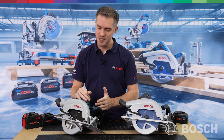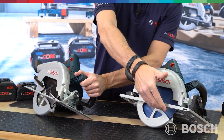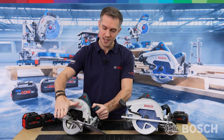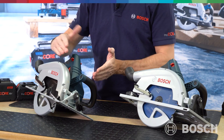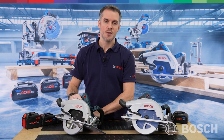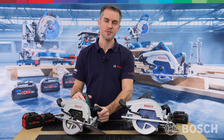Let's look at the GKS18V-68C rip saw. It has a more compact base plate, and is slightly lighter than the GC model. Because it goes directly onto the material rather than sitting on a track, you get an extra 2mm cutting depth — 70mm total. The saw has a bevel function, moving over to 50 degrees. It has the connectivity module so it's a connected circular saw, giving you additional features through the Bosch Toolbox app.